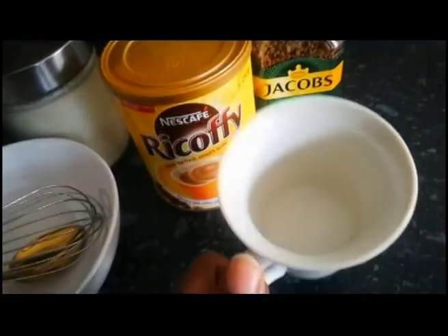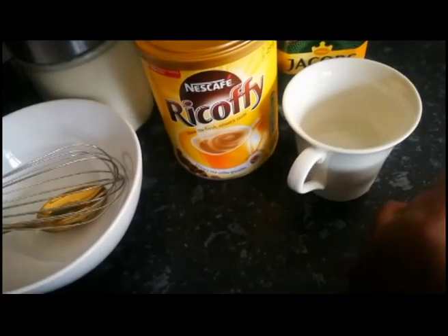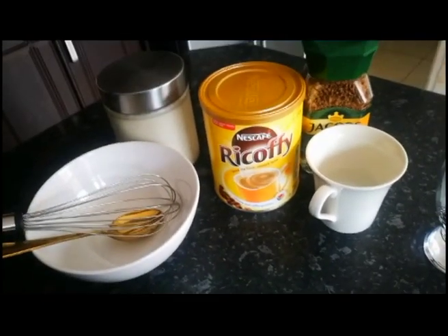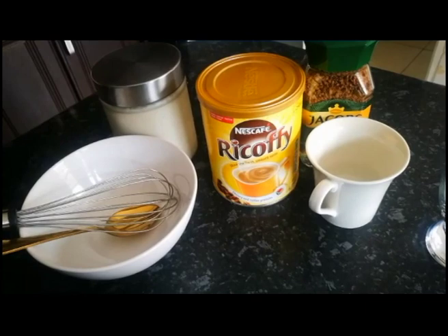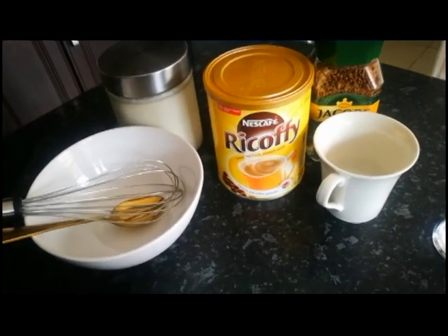You're also going to need water — just water — and then a glass or a cup, anything that you're going to use to enjoy your coffee in. I'm going to show you the measurements for everything, so let's begin.